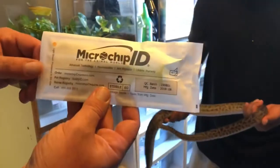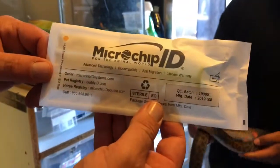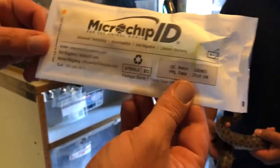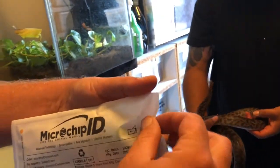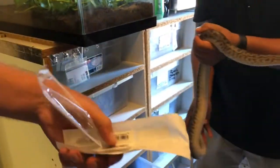Alright, is it recording? Okay, we got some microchips — we're gonna microchip some spider python females because they all look alike. Pop one of these bad boys open, it's got the numbers and it's got the microchips.